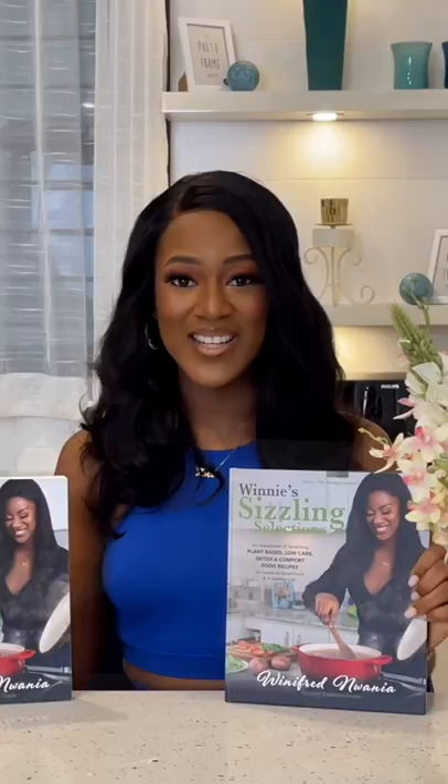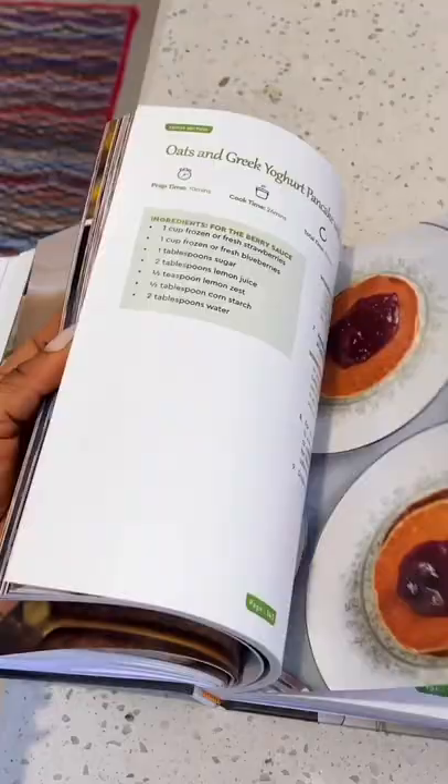See the caption below for how you can buy a Butchimix blender today. Also check the link in my bio to pre-order a copy of my new cookbook, "Sizzling Selections."